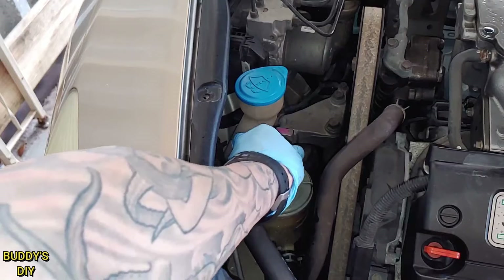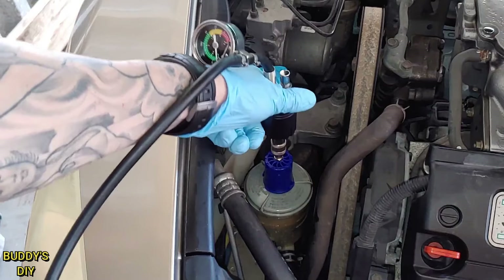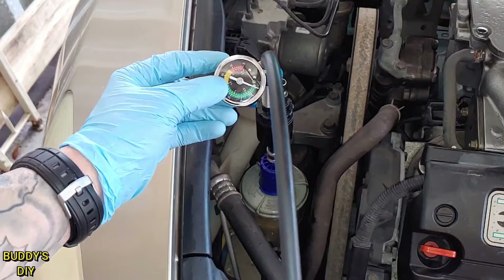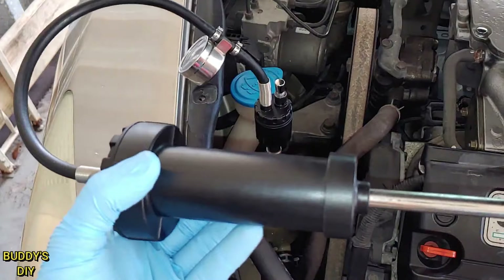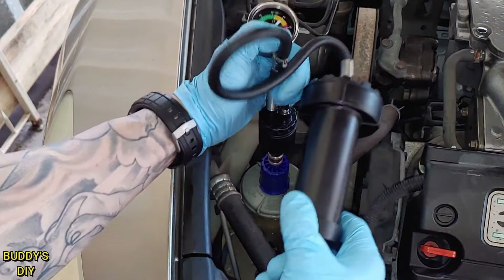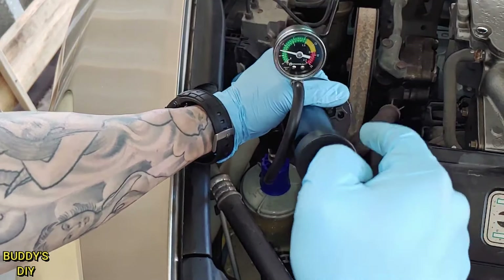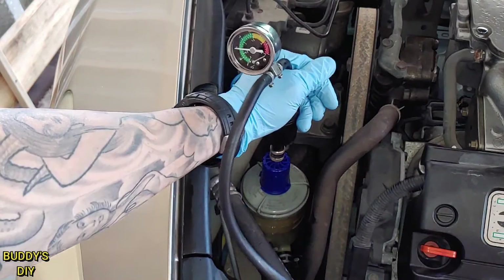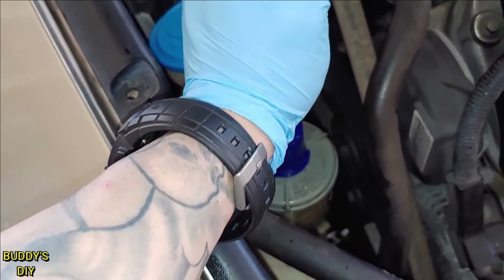We're going to stick this right here, take this end of the pump, and push it right on top until it clicks — just like that. You can always do a quick web search to see how much pressure is safe for your vehicle. I'm going to pump it to about 10 psi, which should be enough to expose a leak. We'll start pumping — I'm also holding this down at the same time just to make sure it doesn't pop back up. Alright, we're right there at about 10 psi. Place this down gently so it doesn't pop back up.